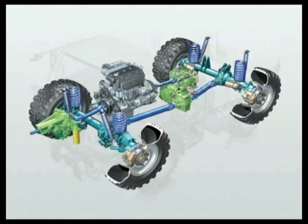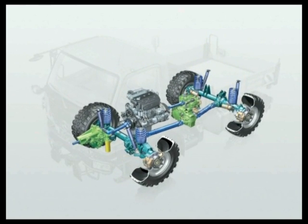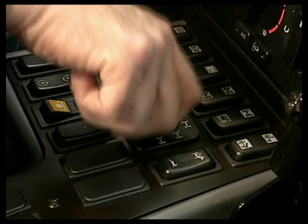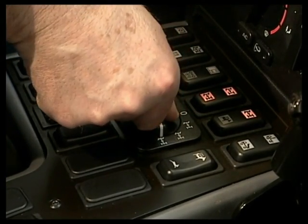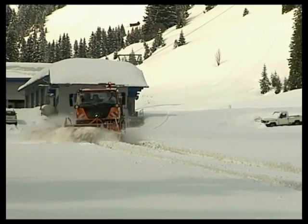The portal axles on the U20 with their progressive rate coil springs optimally adjust to the vehicle load. Power transmission comes courtesy of the permanent all-wheel drive with 100% differential locks, enhancing performance and safety in the process.